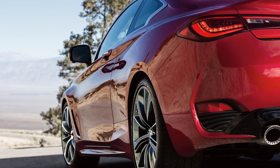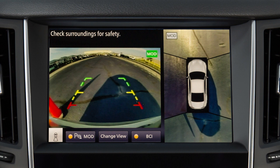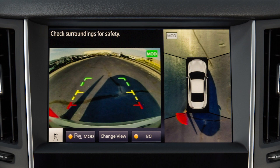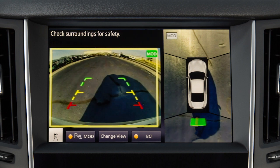When the obstacle is very close to the vehicle, the tone becomes continuous. An indicator is shown on the Around View Monitor at the corner of the vehicle that is near the obstacle. The indicator changes from a slowly blinking green indicator to a faster blinking yellow indicator, then to a solid red indicator as the obstacle gets closer.